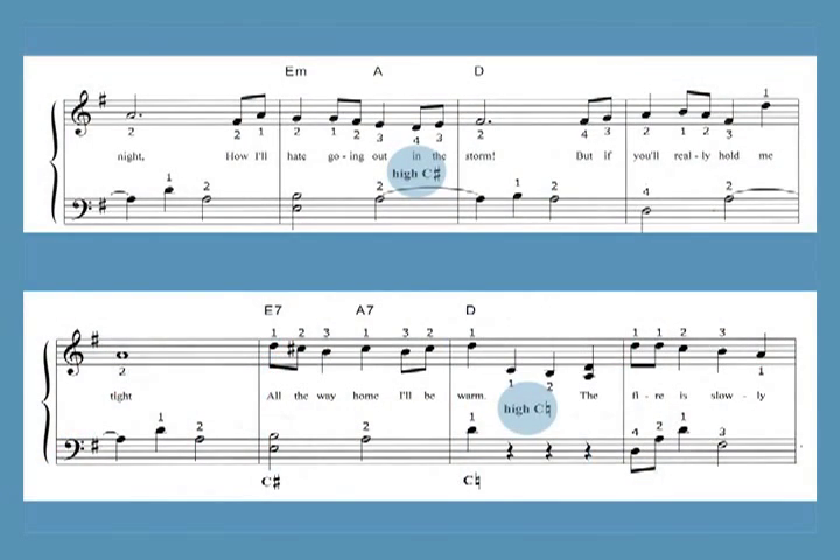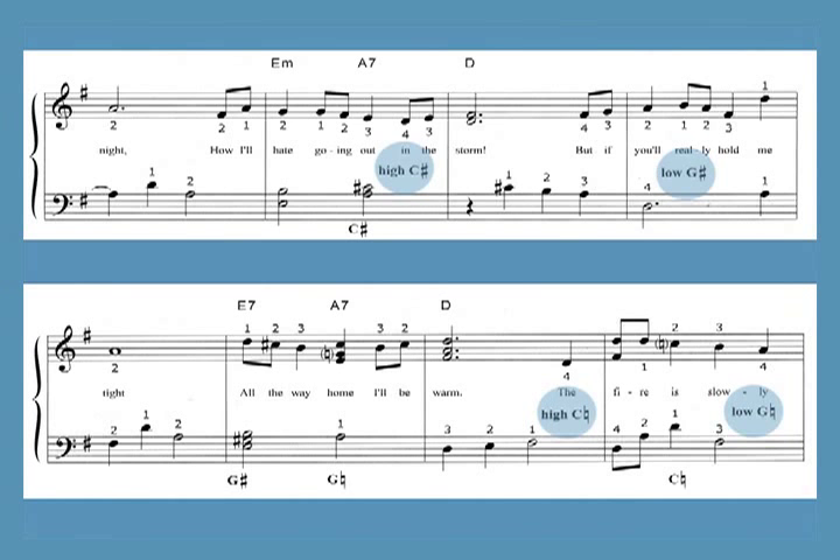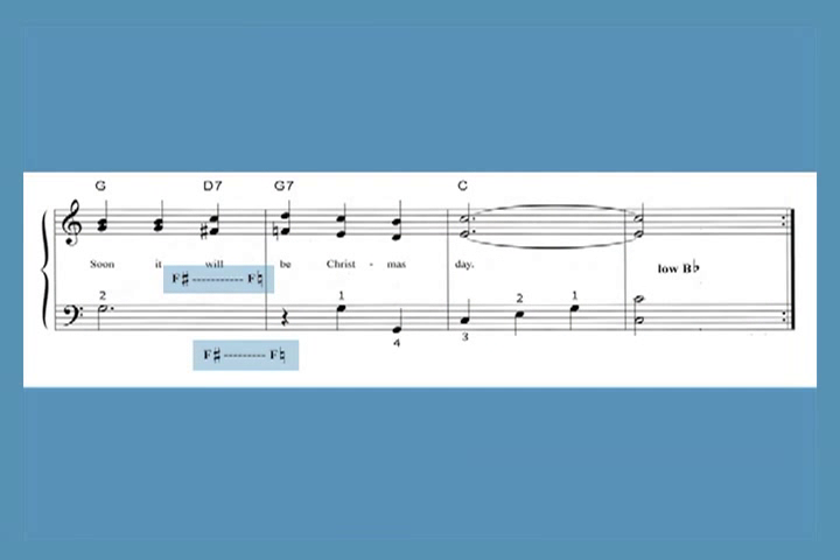The only easy version that has sharpening lever changes within the piece is 'Let It Snow! Let It Snow! Let It Snow!' I've included more notes in the chords in the advanced arrangements for a richer harmony, and so all of the advanced versions require lever changes.